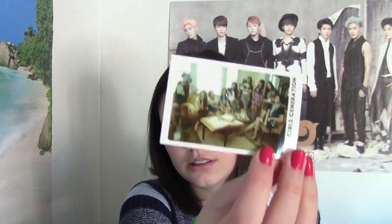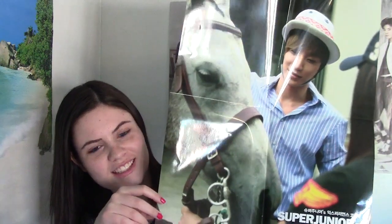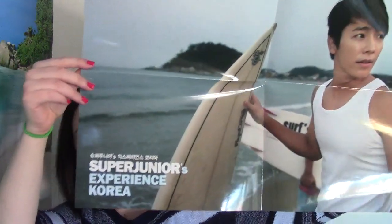This is a Girls' Generation photo, just a free photo I got here. I got two of the Super Junior Experience Korea ones — I got Itwix, he has a horse, it's nice, I like it, and Donghae — he's like surfing. They were giving these for free, but you just had to put them in your cart and they gave them to you. I'm really excited about these. I'm definitely going to flatten them out when I get home from school this summer, and I might hang them up somewhere.